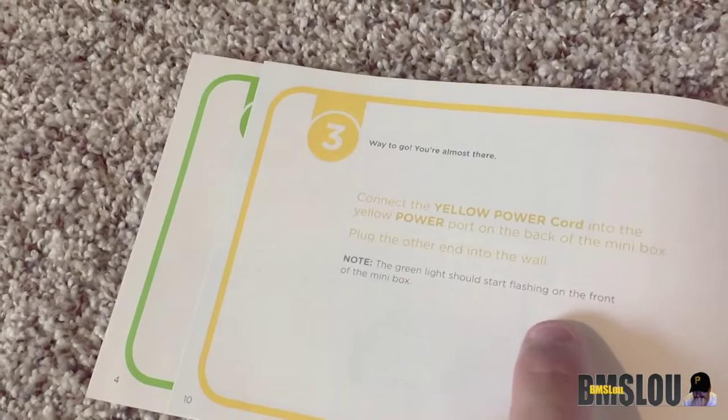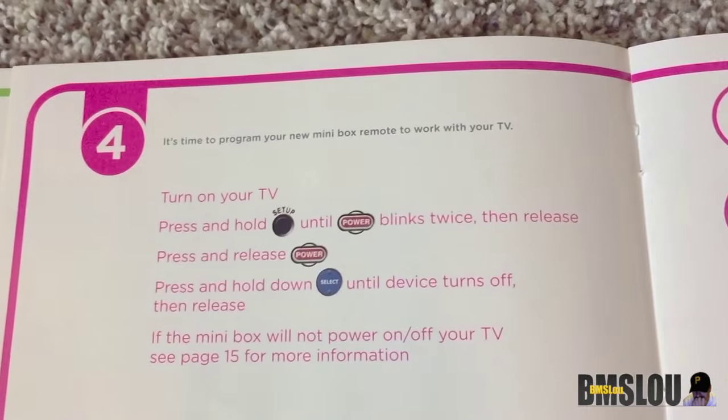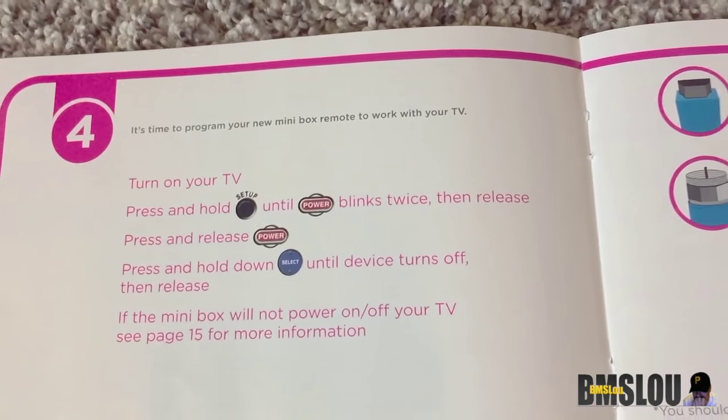You'll notice right here you'll see the green flashing start, then we go on to the next process which is to turn on the TV and press and hold Setup on the remote.